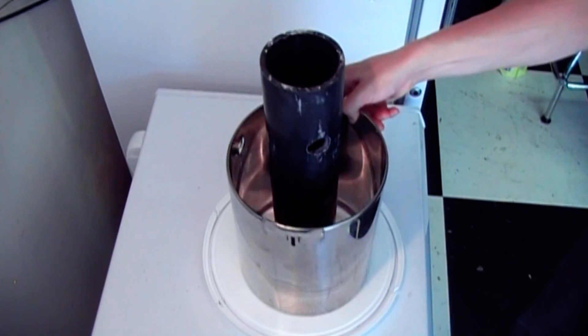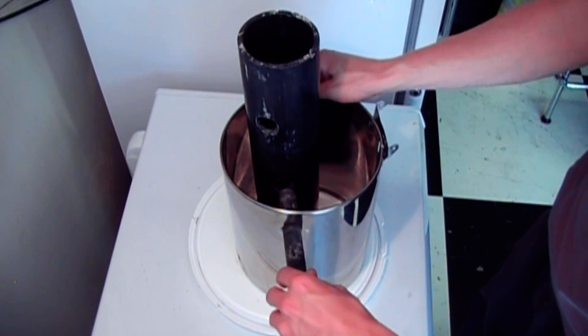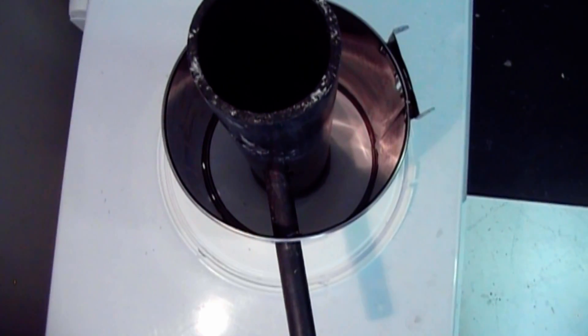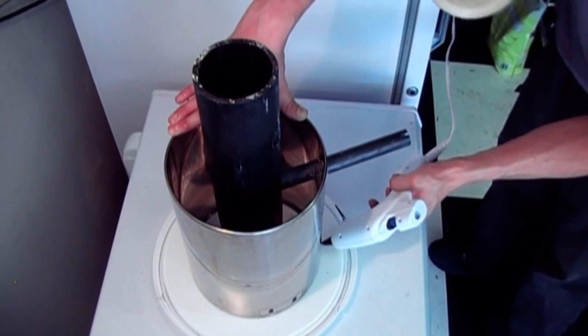The forge shell is then positioned in the middle with the burner form to ensure everything is in alignment, and then it is glued to the lid in the same manner as I glued the inner form to it.